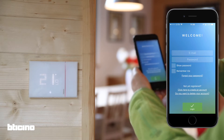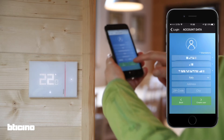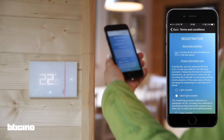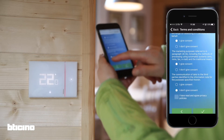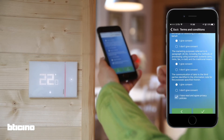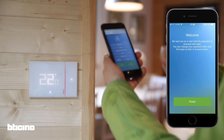The first step is to create an account using your email. Please note, if you already have an account for the Class 300x, you can use the same one. Read and accept the terms and conditions of use, and choose whether you allow Bitaccino to use your personal data for marketing purposes.